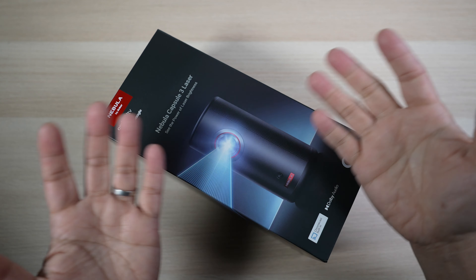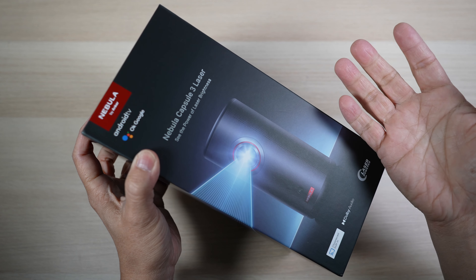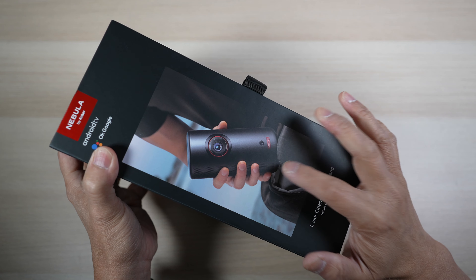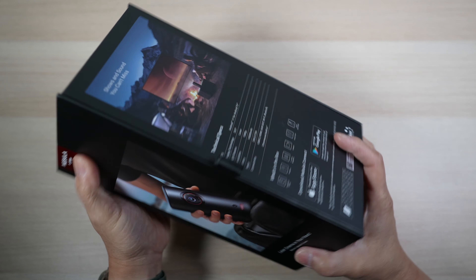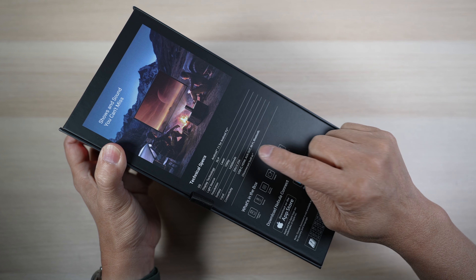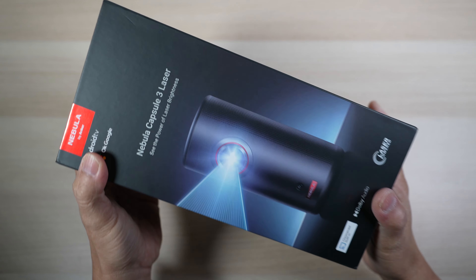In today's video, let's unbox and check out the Nebula Anker Capsule 3 projector and its many features. It's one of the smallest laser projectors around, has a flexible Android TV 11 operating system for most streaming needs, and a built-in battery. I think this is the best portable projector around in 2023.